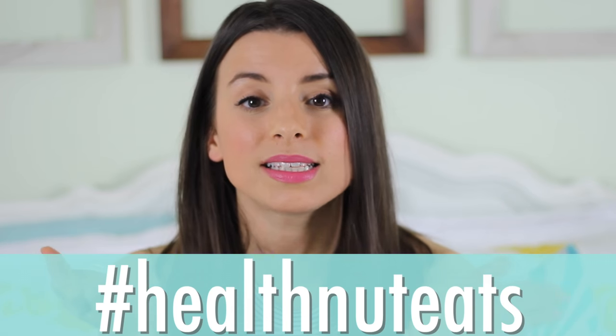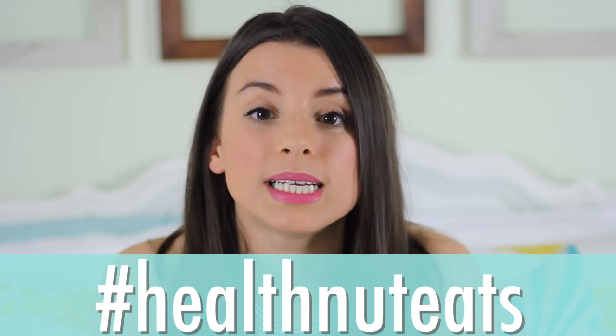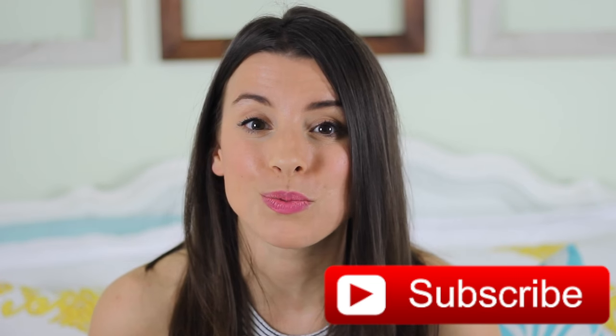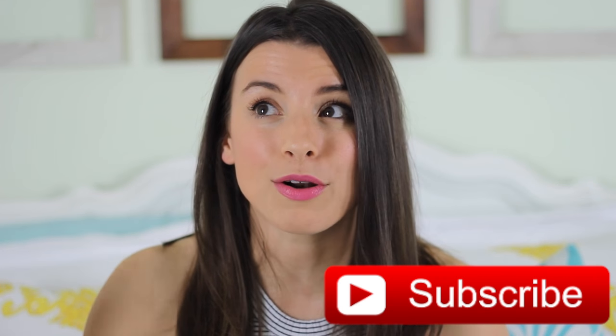Thank you so much for watching. I hope you guys recreate this recipe. And if you do, don't forget to send me a photo on social media using the hashtag #healthnuteats so I can easily find it and like it. If you did like this video and you want to see more recipes like this, please give this video a big thumbs up and don't forget to subscribe. I am so close to 100,000 subscribers on my channel — I am so freaking excited. Thank you so much guys for watching and supporting my channel. You guys mean so much to me and I wouldn't be able to do this without you. So thank you and show me the love by recreating this recipe. I will see you guys in my next video. Have a fabulous day and get baking some banana bread. Bye guys!